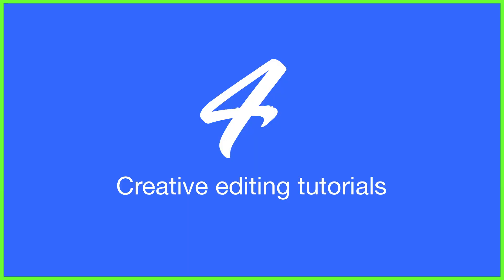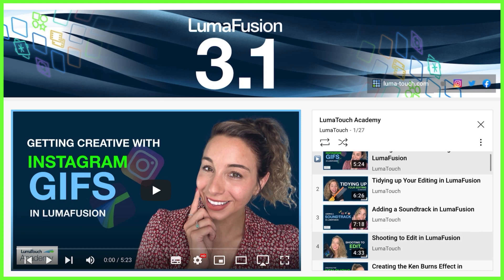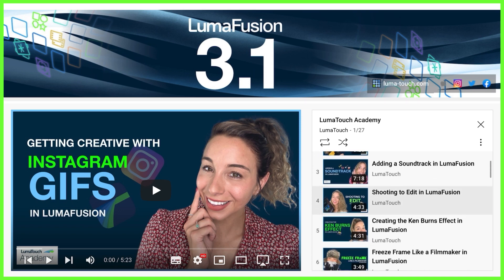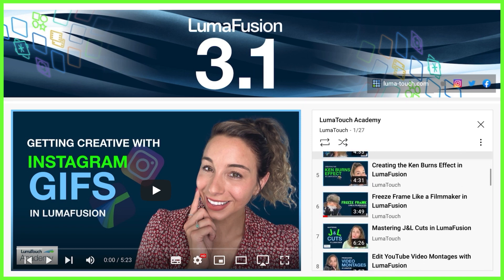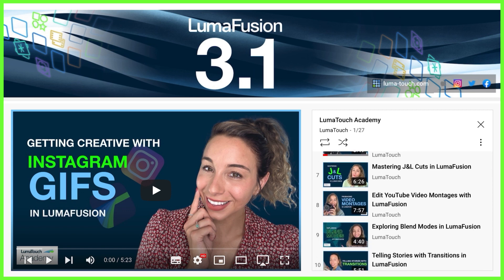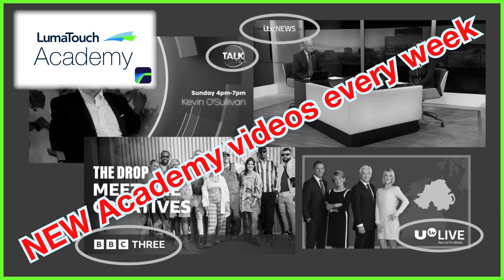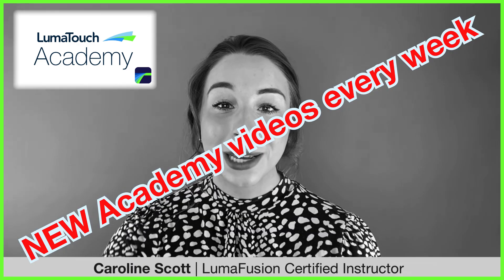In at number four are these weekly tutorials from the LumaTouch Academy. The tutorials are designed to get you trying new things, so whether it's text masking, audio ducking or keyframing you fancy trying, we've got step-by-step visual guides for you. These are all pre-recorded so why not try rewinding and re-watching to follow along with us. Just make sure you hit that YouTube subscribe and bell icon to get notifications of new content.